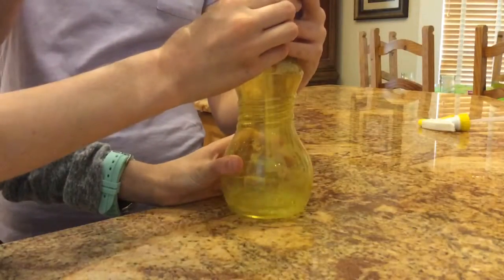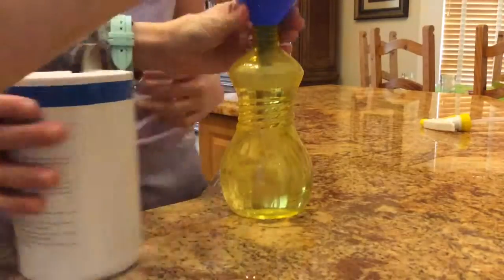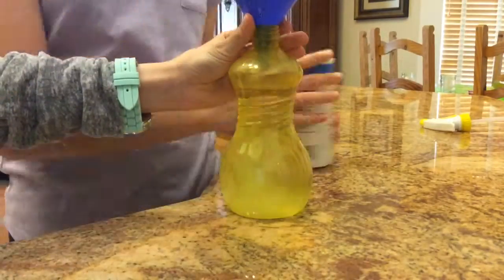Start by pouring all of the hot water into the spray bottle using a funnel. Next, pour in the salt through the funnel as well.